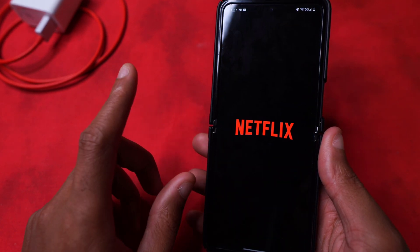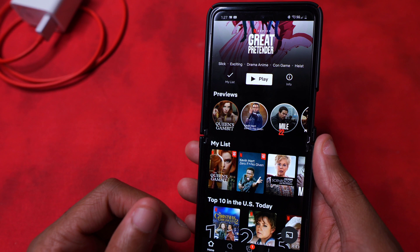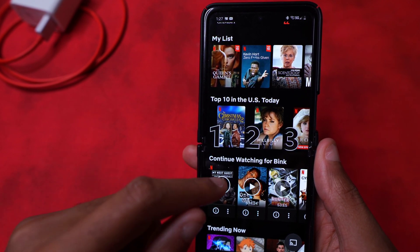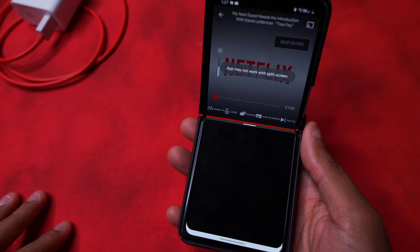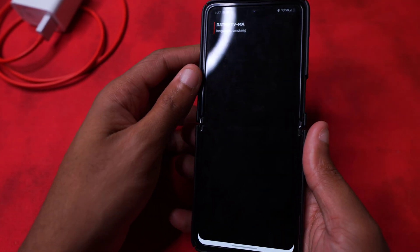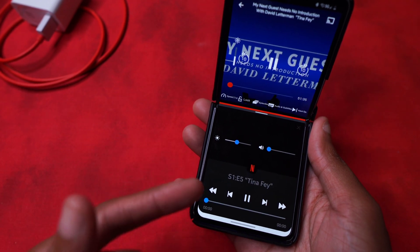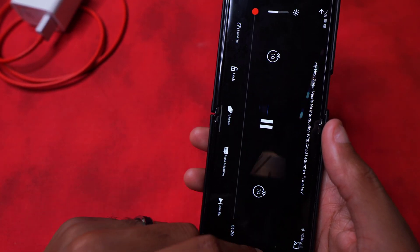You can use Flex Mode with Netflix and pretty much any video player-based app. Of course when you click a video on Netflix on a mobile device it instantly goes widescreen. Let's say we're watching Queen's Gambit - you tilt it up and just like that you now have controls. The Netflix controls appear up top and then you have Flex Mode controls down here to control the video. It returns back to widescreen when you're done.